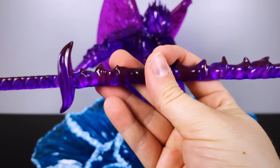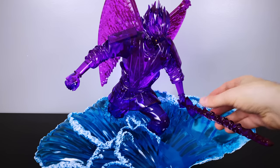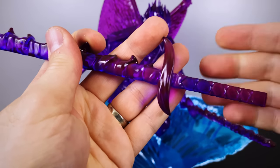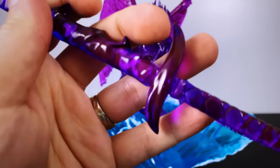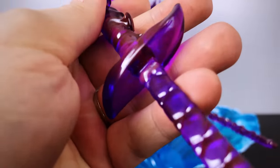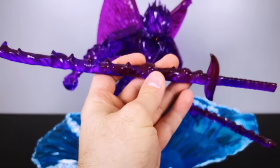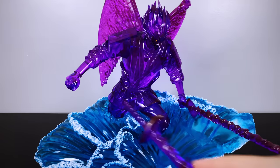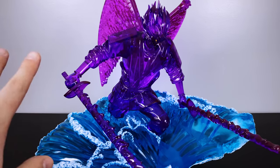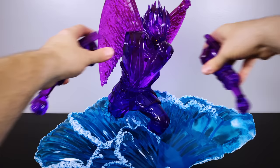Unfortunately, the second blade did not arrive in the same condition — there was a break around the handle area at the hilt. It's always unfortunate when a statue arrives broken, but I do my best to repair it myself. I super glued it and then added a layer of epoxy glue, and if you don't get close up to it you cannot even tell. This is why I encourage people to learn how to repair their statues — if it's a major break, contact the reseller, but if you can fix it yourself, definitely do so.